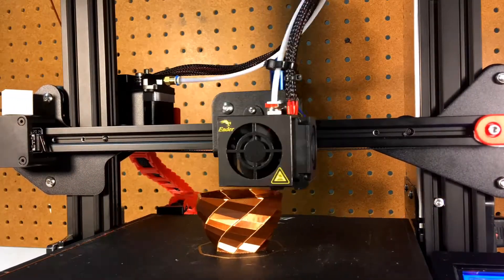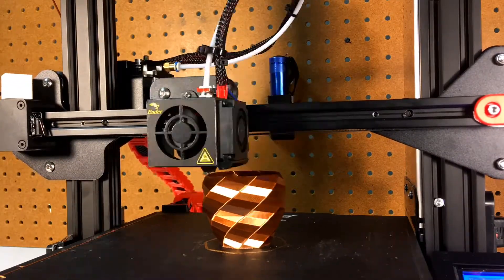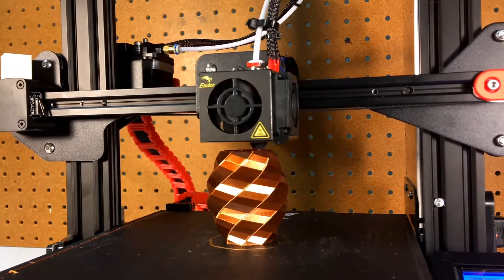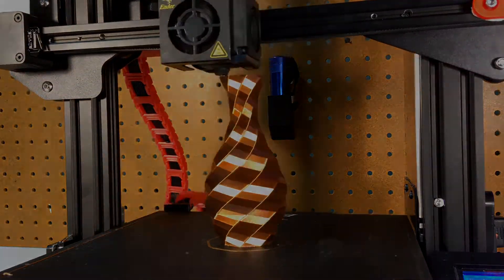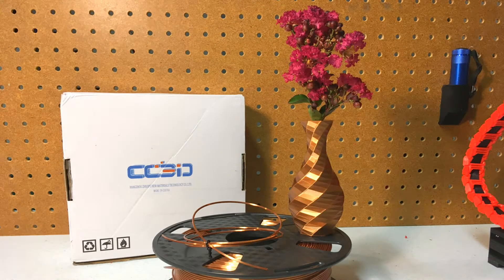I usually use a speed of 60 millimeters per second when I want something to look nice. This vase was printed with a 0.16 layer height. I heat the bed to 65 and drop to 55 after the first layer. It adheres very well — I had no trouble whatever with slipping, extrusion, or clogs in many prints.